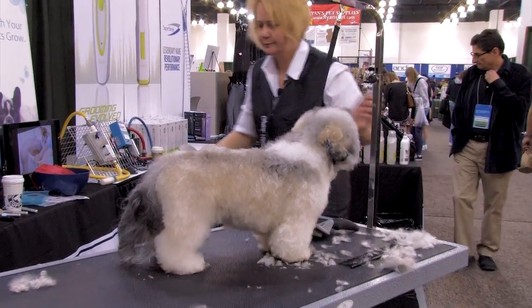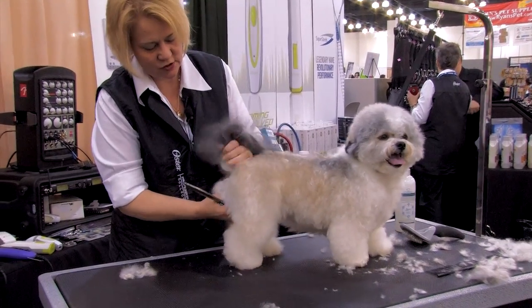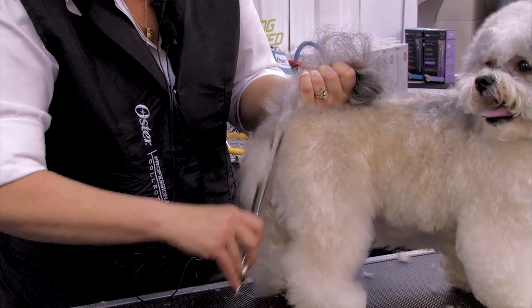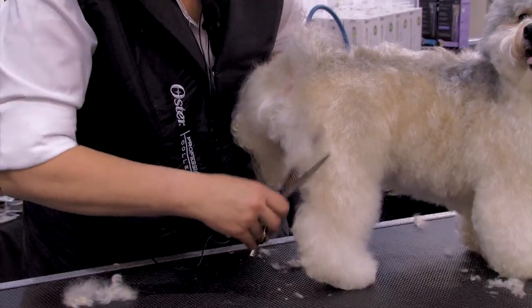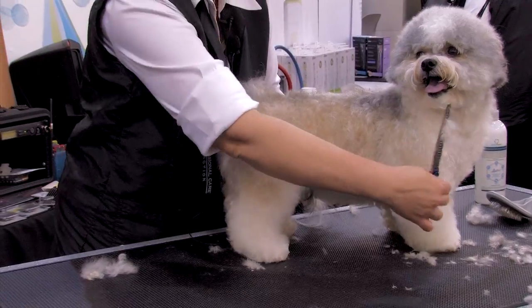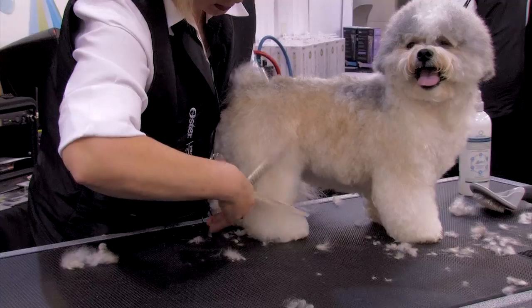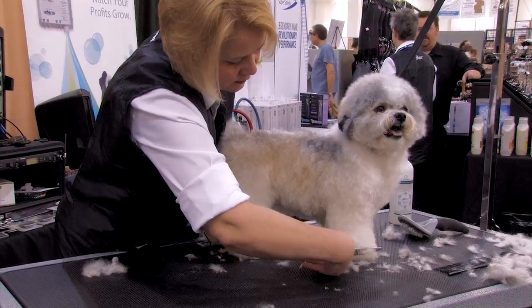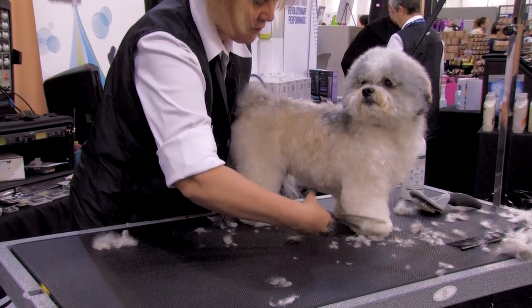For my final finish to define everything, I'm going to use my 26-tooth blenders and get rid of a little bit more coat because I felt I was still a little heavy. I never remove coat from the front first — I always do it from the back and the front to try and close that trim in. Most of the work was done with universal combs, a little bit of scissors, finishing it off with the blending shears.